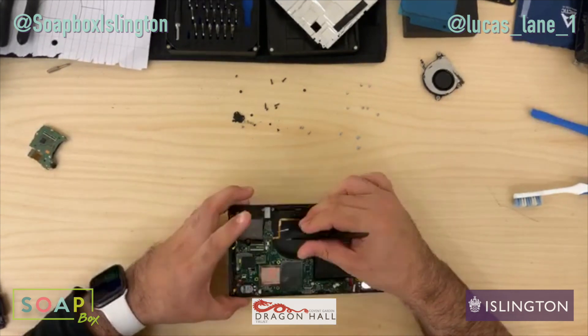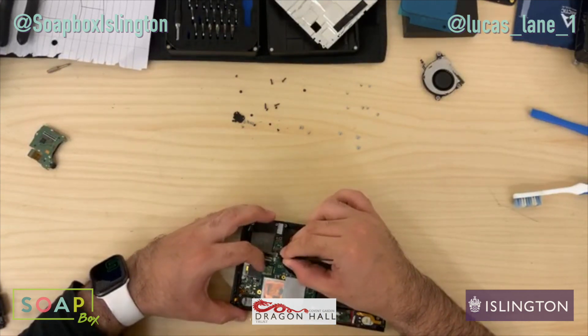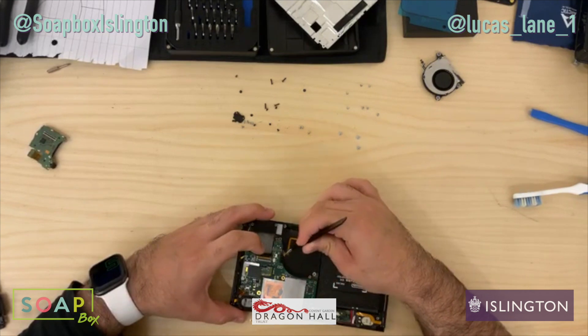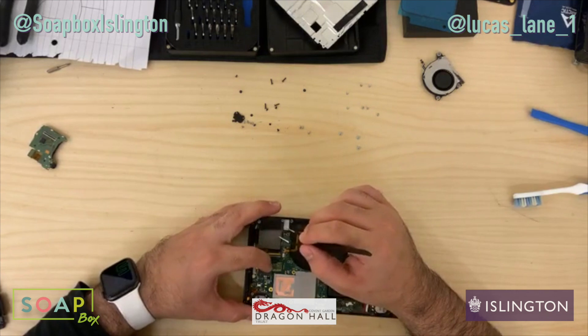Because it's such a common issue, obviously a lot of places repair it, and there's obviously a lot of guides online that tell you how to do it as well. So let's see what we do here.